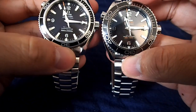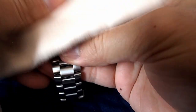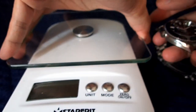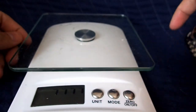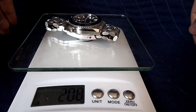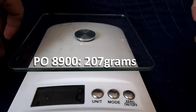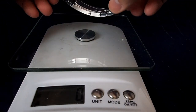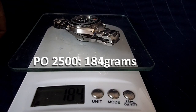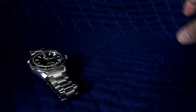Both watches have been sized to a 7.5 inch wrist. The 8900 weighs 207 grams, while the 2500 weighs 184 grams. So you're getting quite a bit of extra weight with the newer model.